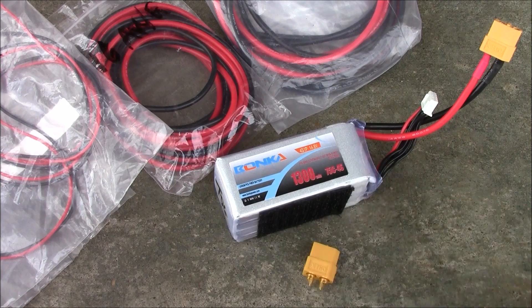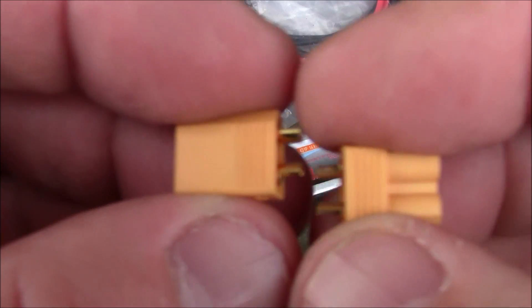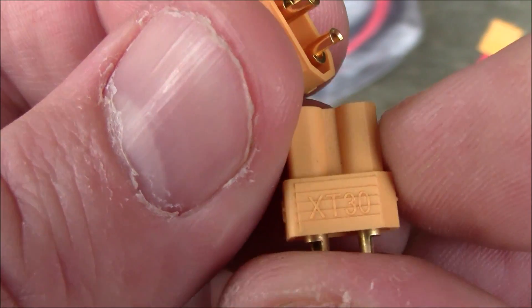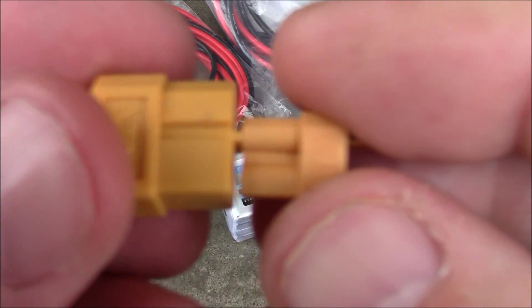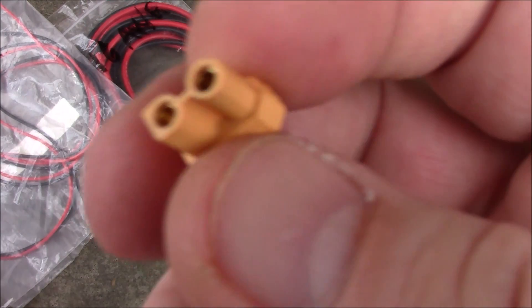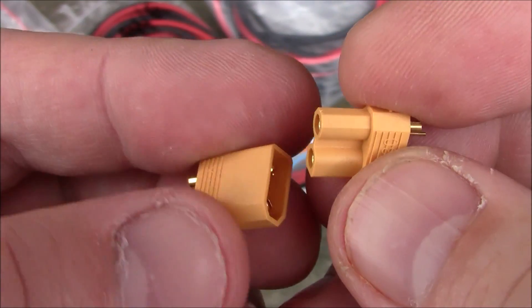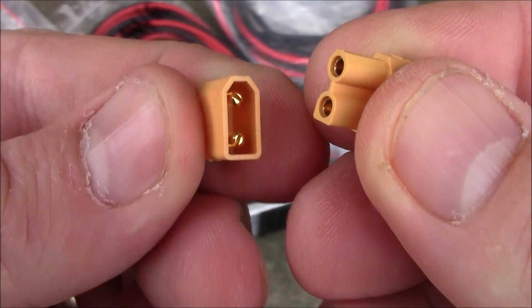A lot of smaller quadcopters are coming out and instead of using XT60 connectors, people are wanting to use XT30 connectors. These are the same thing except they're much smaller. Comparing the XT30 to the XT60, it looks like an itty bitty thing. The nice thing is they also have one side that's rounded off, so you can tell pretty easily which side goes where.